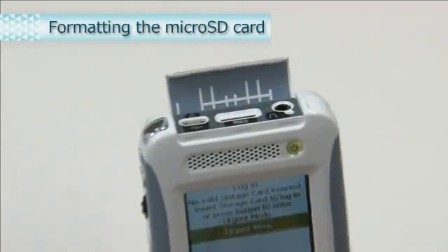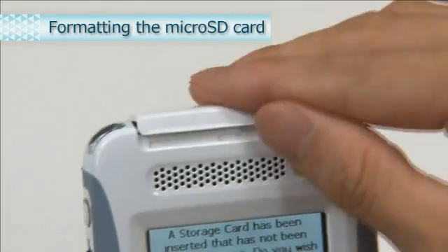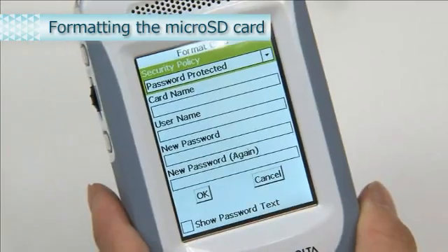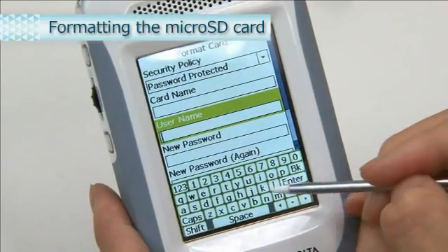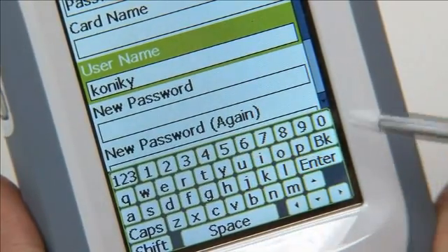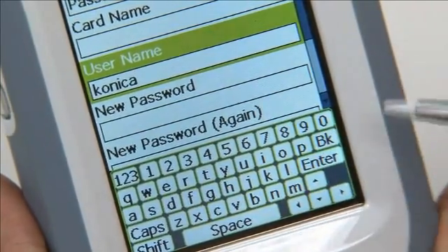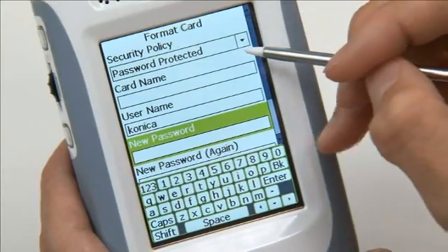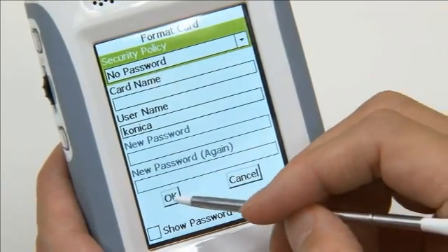Next, format the micro SD card. Open the lid on the top of the display unit and insert the micro SD card. When the screen appears, select Yes. The format card screen appears. Be sure to enter the user name. If you make a mistake while entering, use Backspace to delete, then enter the information again. Enter your desired password and card name. If you do not wish to enter a password, select No Password, then select OK. This completes the formatting of the micro SD card.